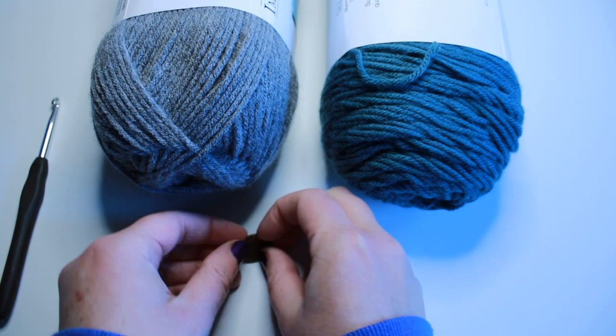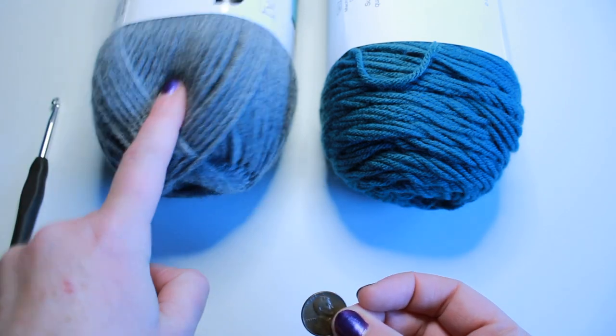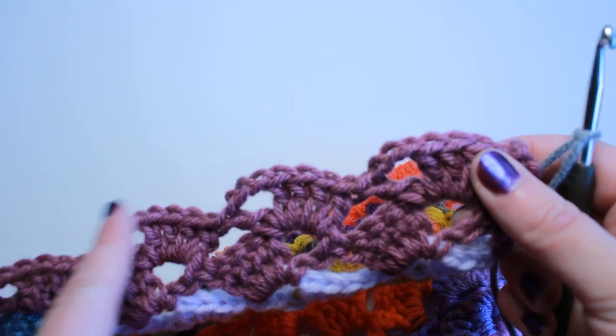It is heads — gray! So let's get started. Here is the last row I ended on. The other side of this row, on the opposite side, is my foundation chain.